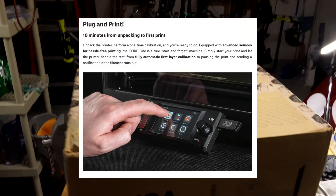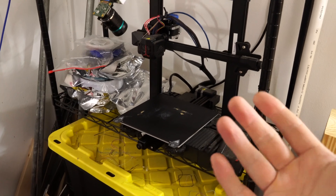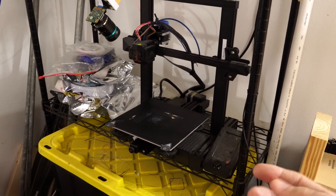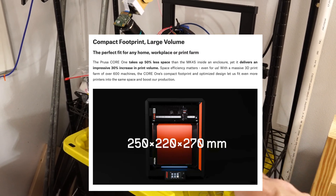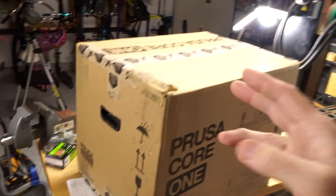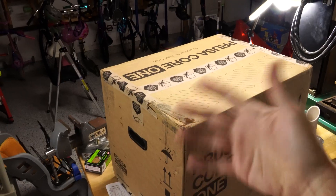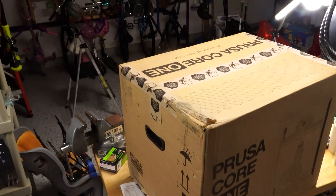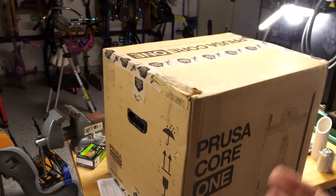Supposedly it's ready to go, so we'll see what happens. My Ender 3 Neo has been a good printer, especially with Octoprint, but it's time to upgrade to something a little bit better. The Prusa Core 1 is bigger — I think 270 by 250, whereas the Ender 3 is about 220 by 220. The Core 1 will be a little bigger and faster. Of course it's more expensive, but sometimes you pay the money and get something better.